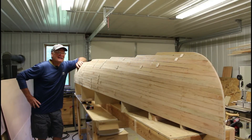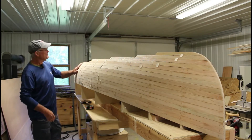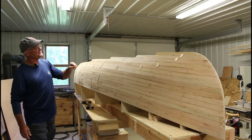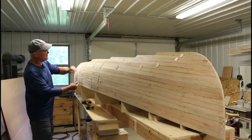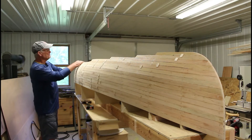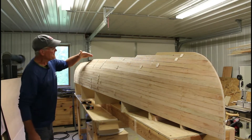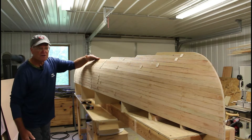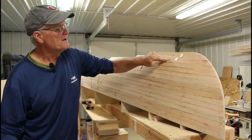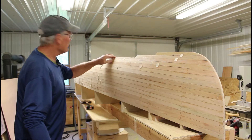Good morning folks. Yesterday I finished stripping out this side of the canoe, so both sides now have all their strips. There are 12 one-inch strips that go all the way to the chine here in the center amidships, and as we get towards the stems I have to keep adding partial strips to finish off that area — four additional one-inch strips by the time we get to the stem.